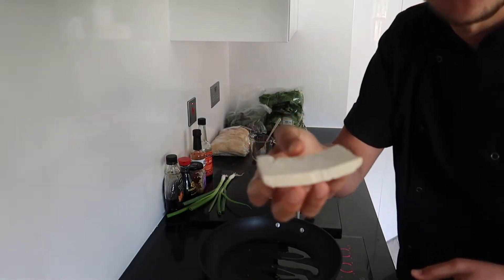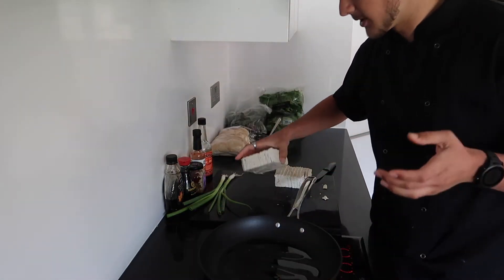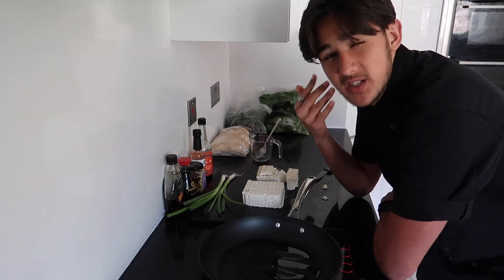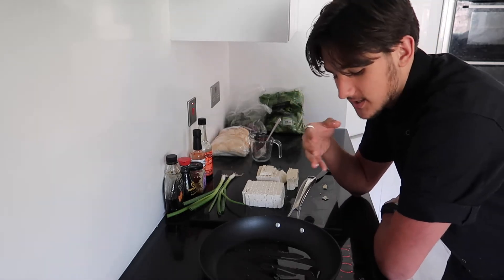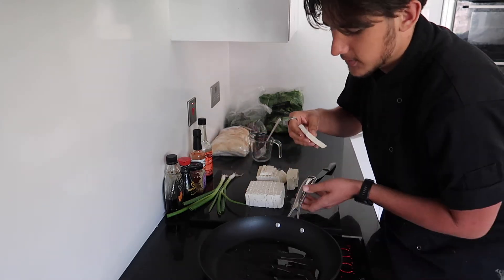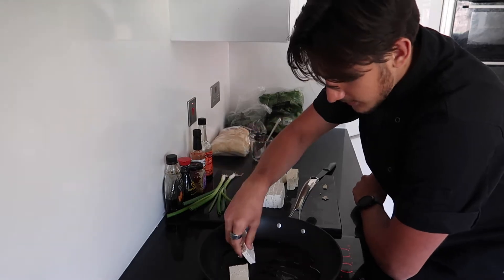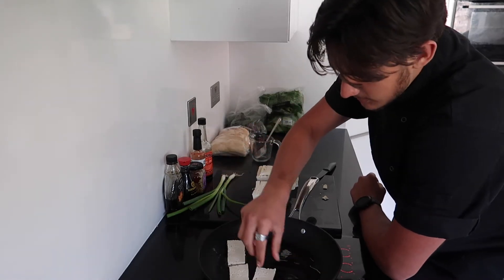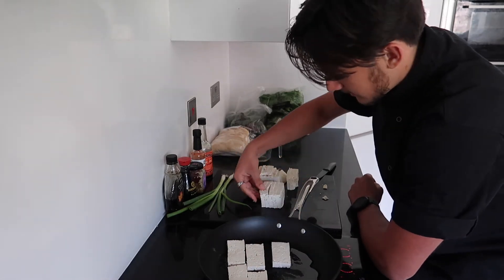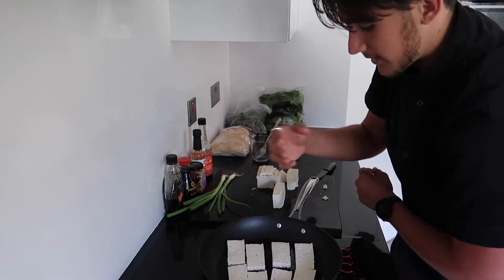I've sliced my tofu into slices like this. I recommend going for one 400 gram block — I'm going with two because I could use the spicy tofu later with some rice or in an Asian stir-fried rice. Lay it into a hot pan with some oil facing it away from you. You may want to do it in batches depending on how big your pan is or how much tofu you're cooking.